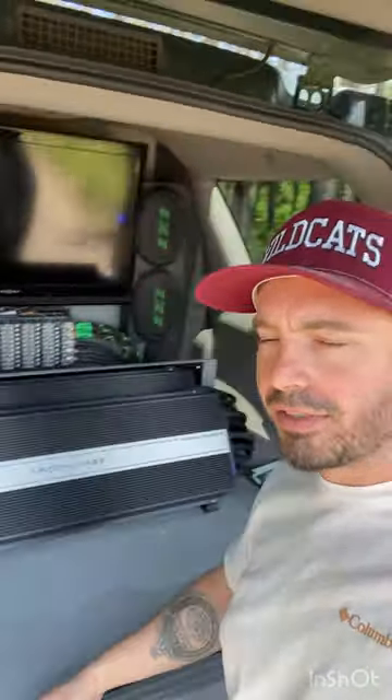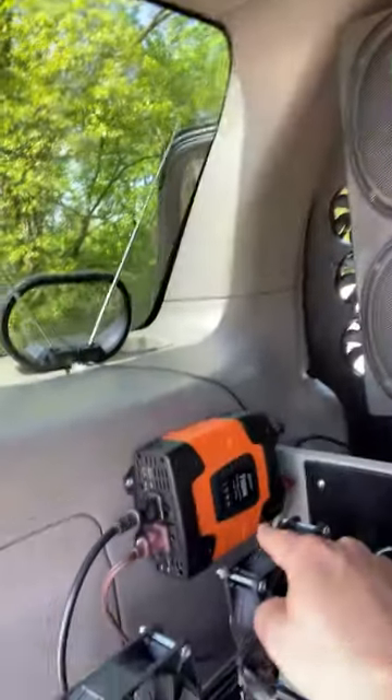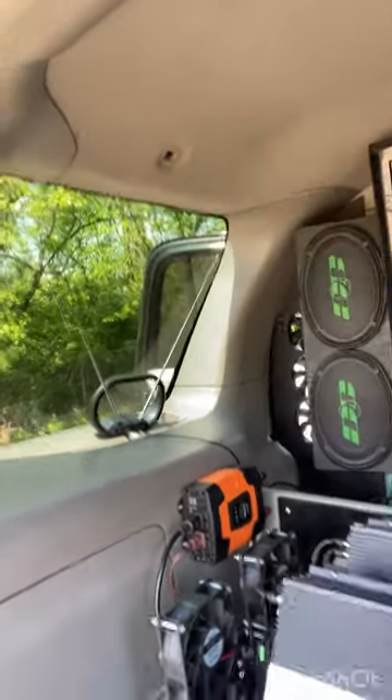I got a 32-inch Insignia TV and I got the Xbox back here just for fun. The TV works — I got it ran off a 750-watt power inverter I got off Amazon, it does pretty good. Got a satellite hooked up to it, you can get the game and whatever else on here. I got a Fire Stick so you can use your phone as a hotspot and watch Netflix or really do whatever you want to do — it's a TV, it works.